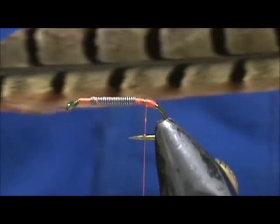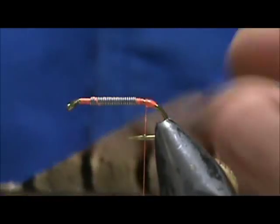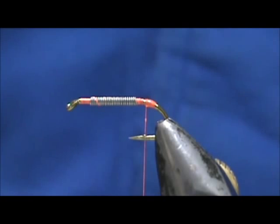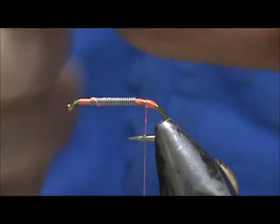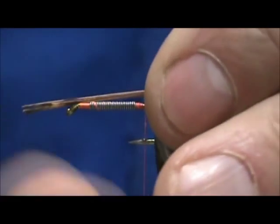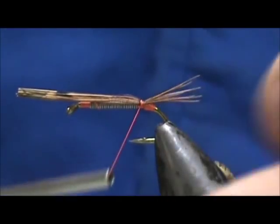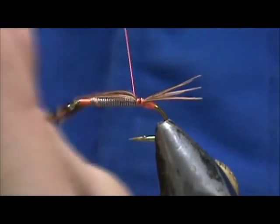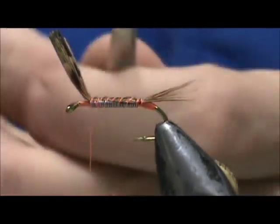Now for the tail, I'm going to use Pheasant Tail Center — the nice brownish or reddish ones off the side. I took about two millimeters or a quarter of an inch. We want that tail to be maybe one half to three quarters the length of the hook shank. We're going to tie that in right there.